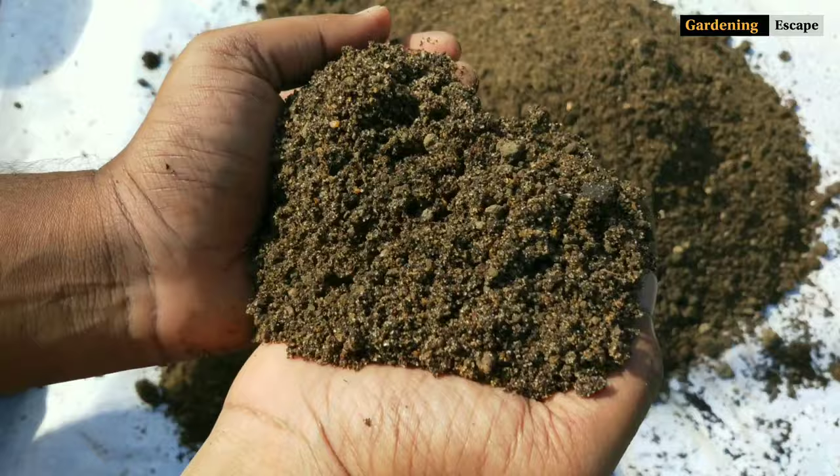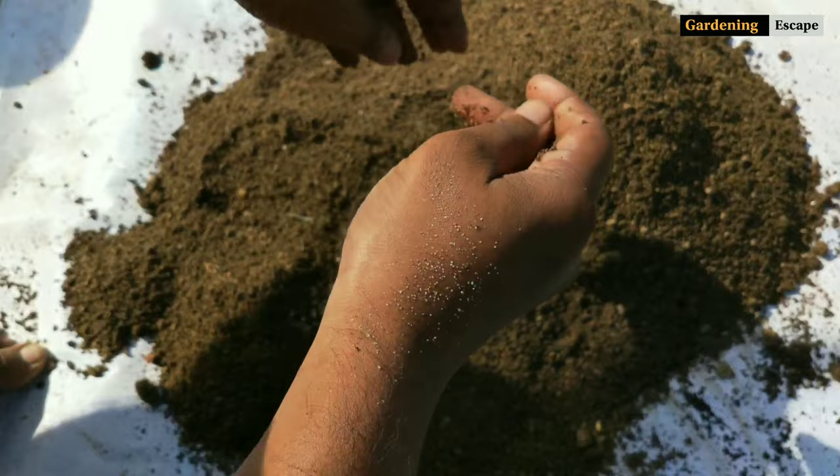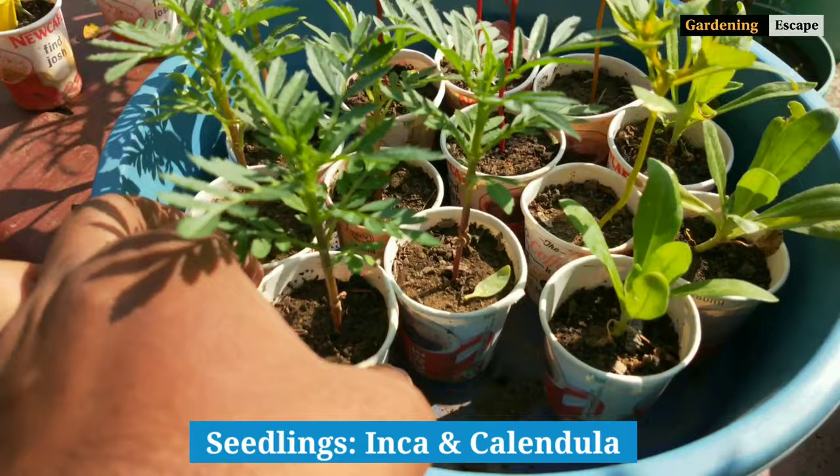This is how you can make an all-purpose soil mix for annual flowers. It fulfills the characteristics of a good potting media – that is lightweight, nutrient-rich, and well-draining. I have already planted the first batch of seasonal flowers using this potting media. Let's have a look.